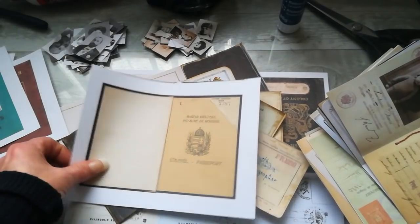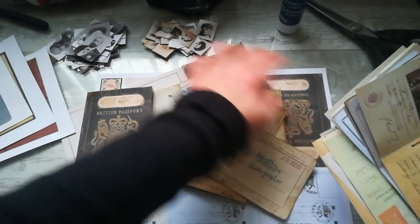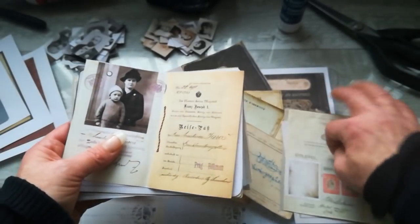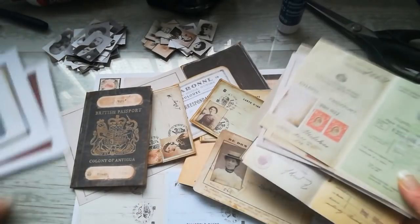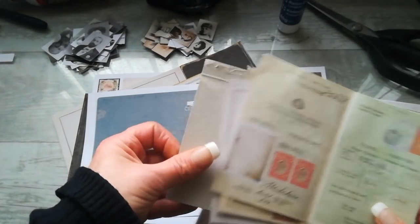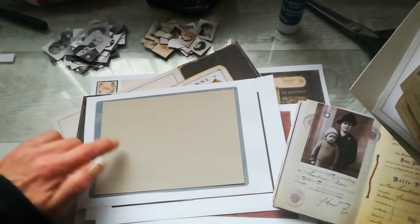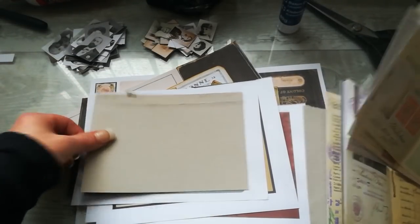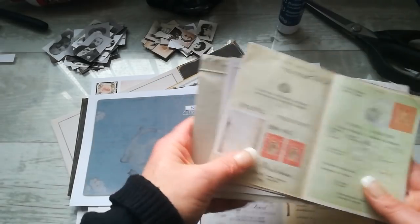There are passport covers — this is Russian, German, Hungarian, and of course Czech. There is one British passport that I will show you today, and hopefully a few others. There are some passport pages in two different sizes, but you can mix and match them together. Those passport covers are in a bigger size, so if you use the smaller size pages you'll just need to wrap the paper around the chipboard or card you're going to use for the cover. Just distress those edges because it will be in a vintage style.